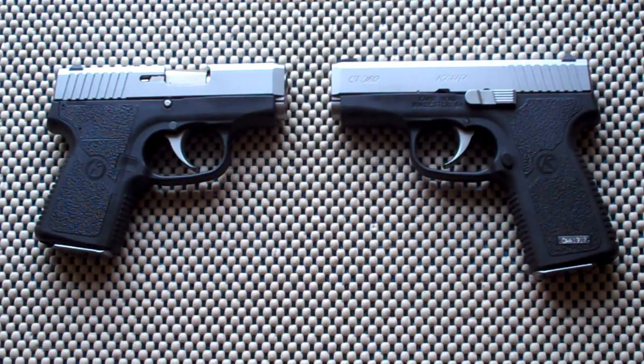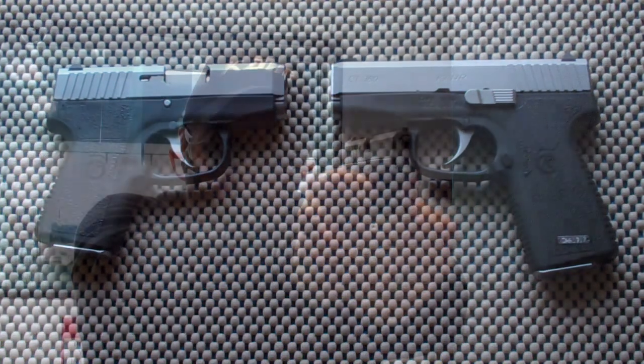Hey there friends, thanks for checking in. You're looking at two 380 ACP handguns made by Kahr. Let's take a closer look, then we'll talk more about it.